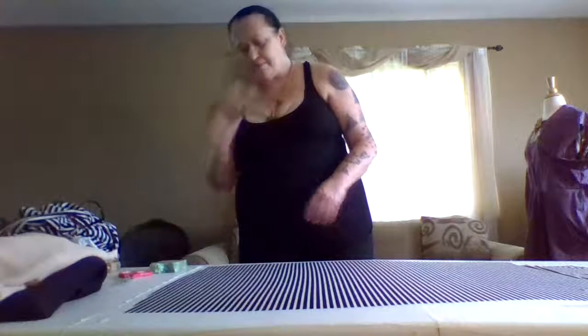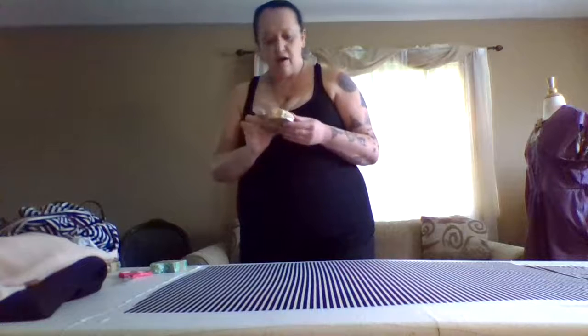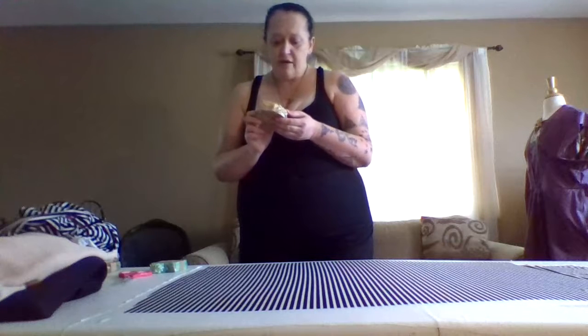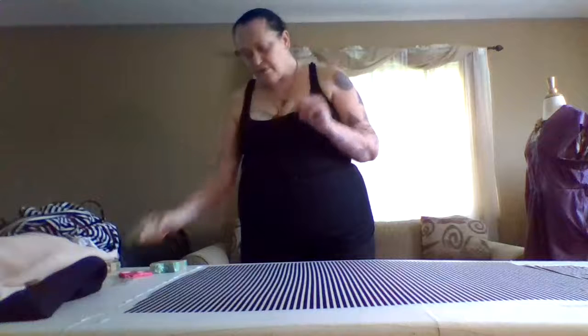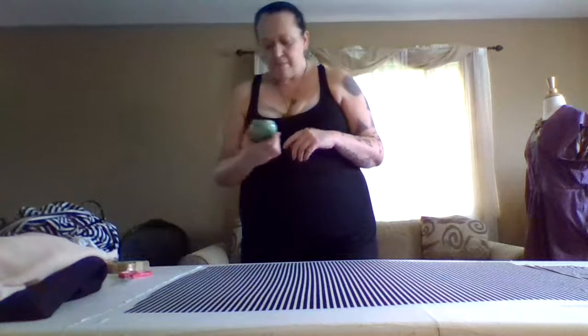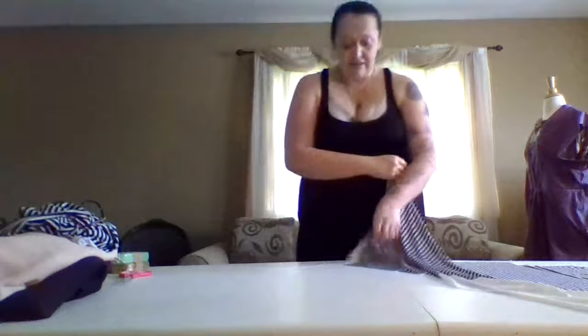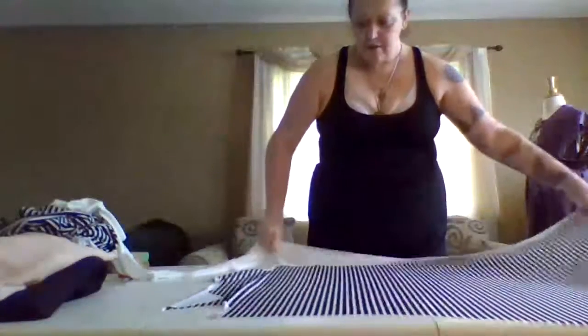Chocolate amber soap - smells so delightful, oh my gosh. And this is the oatmeal milk and honey with fragrance, but the fragrance is beautiful. And the emerald soap - I don't know what Wayne and Nicole don't make that doesn't smell beautiful. Like, seriously, I don't know what it is.